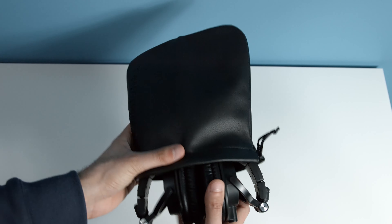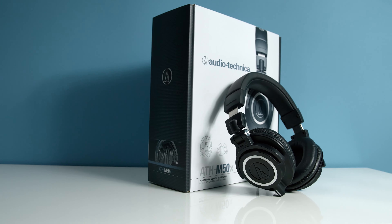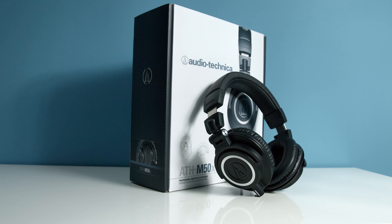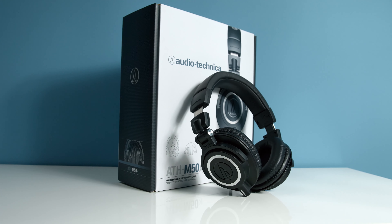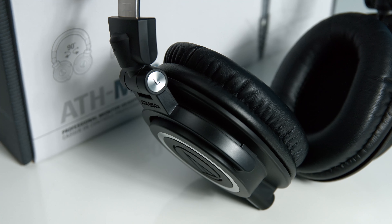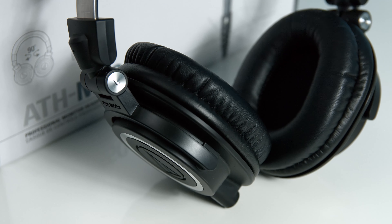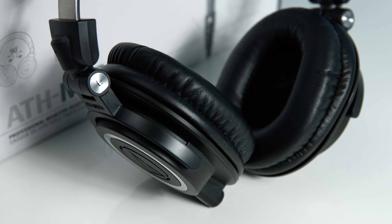They are closed-back headphones, which means that they have an amount of audio isolation. Open-back headphones have less isolation, but one advantage of open-back headphones is usually a better reproduction of sound. Nevertheless, considering that the M50Xs are closed-back headphones, they have a really good reproduction of sound.